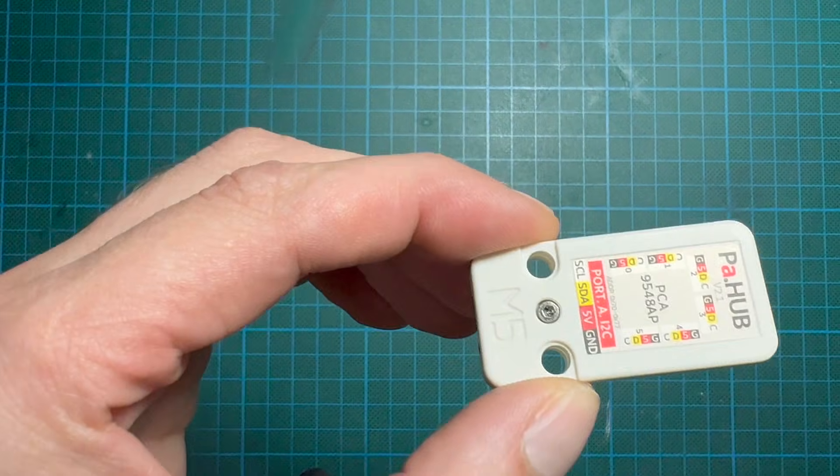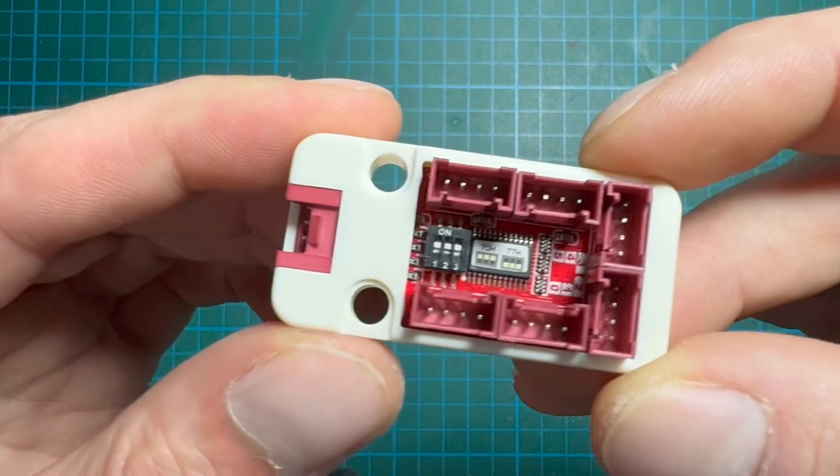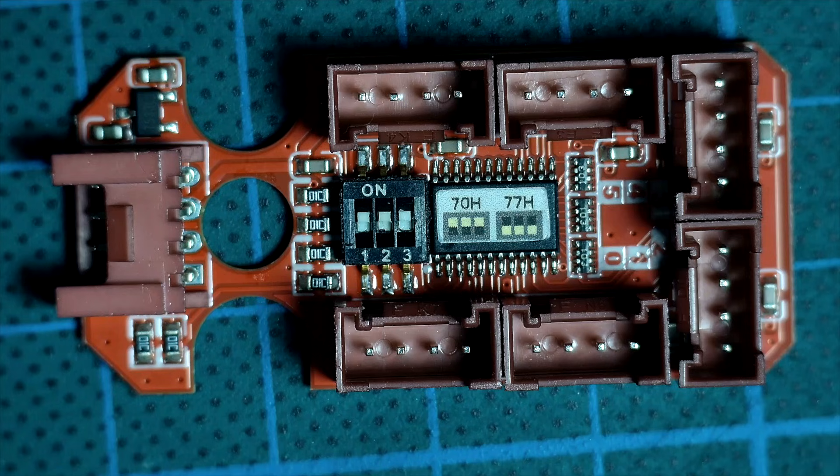If you've ever tried connecting two identical I2C modules, like two scroll units with the same address 0x40, you already know it simply doesn't work. Pahub fixes this completely.